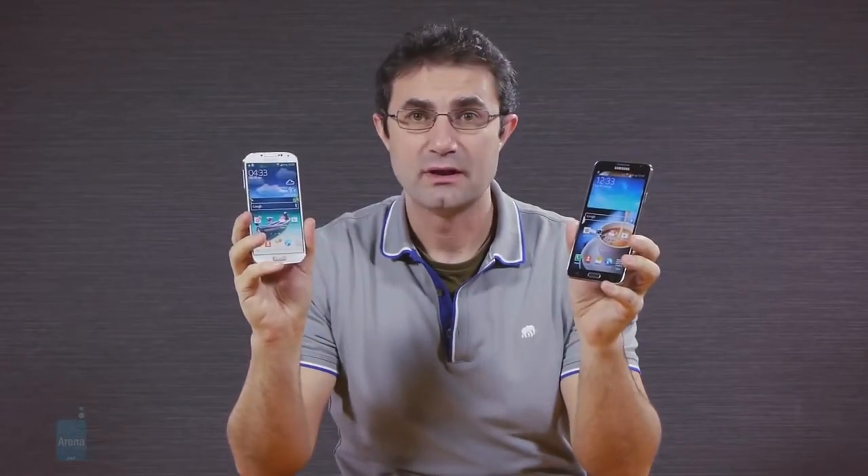Samsung's first mid-range phablet is a pretty good alternative to even flagship handsets of last year, as it sports fine specs and the excellent S Pen stylus with its doodling and annotating apps. If you're willing to sacrifice the 1080p display on the Galaxy S4, it can be a pretty good replacement, especially if you're a fan of big screen handsets. This is Daniel from PhoneArena, and let's see if you have to sacrifice something else besides screen resolution when choosing between the budget Note 3 and the Galaxy S4.